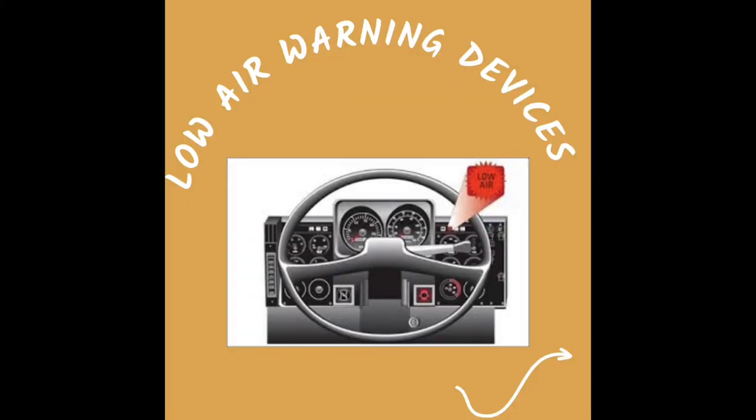Turn your key to the on position, engine not running, for the low air warning device test. Next, drain your primary or secondary tank. Be sure that only one needle is moving, and that your warning — which would be audio and visual — comes on at no less than 60 psi.